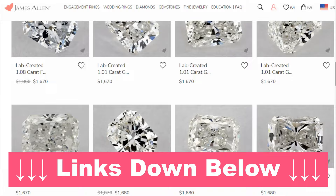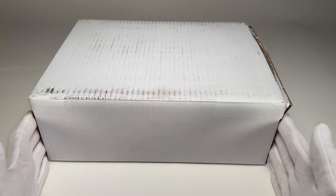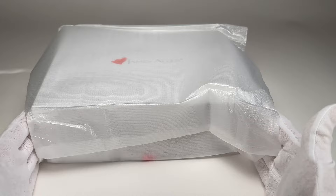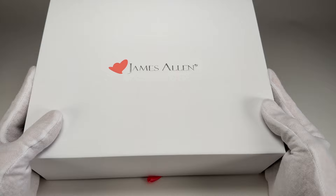They have a ton of different diamonds on there in all different price ranges. When this ring arrived to our doorstep, it's in a very incognito box — there's no branding or anything on it that says James Allen. It's just all blank, so you would never know that there's an actual engagement ring inside. You do have to sign for the package; this is not something they're just going to leave on your doorstep. When we pull it out of the box, you can see there's a nice little protective sleeve over the actual ring box.